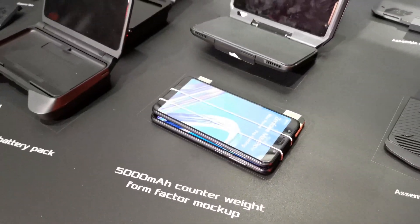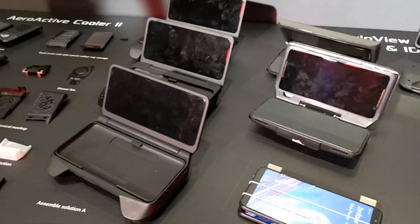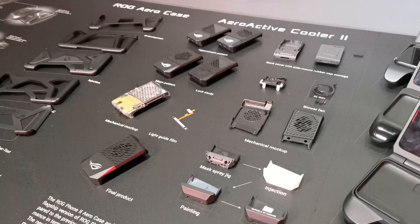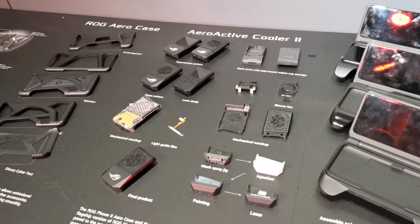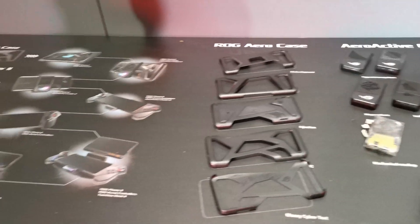Here you can see the counterweight of the 5000mAh battery form factor and a variety of other attempts at creating this. This is the AeroActive Cooler, the new generation, which is supposed to be more silent than the first generation and also cool down the phone during intense gaming sessions.